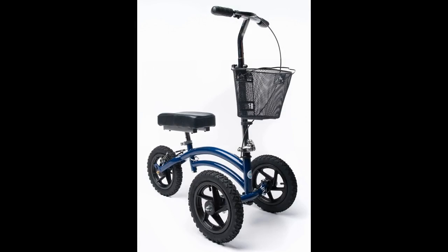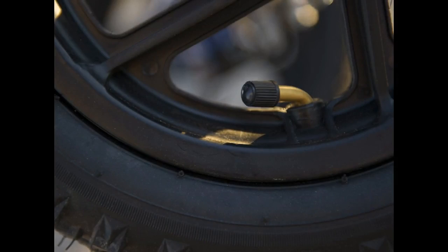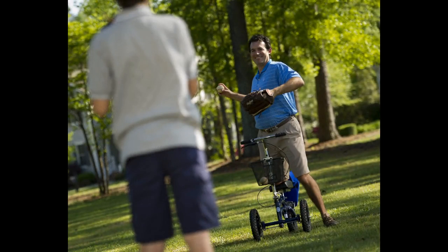This knee rover rolls easy and makes transitions over carpet, rugs, hardwood, etc., with ease due to the large air filled tires. It feels super sturdy and I feel like it will stand up well to heavy use indoors and out. Even with the wide front base it seems to corner sharper since only the tires turn, not the entire front axle or fork. It is much more stable when turning than most other models out there.